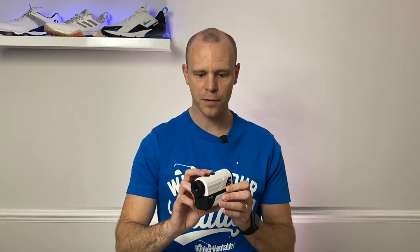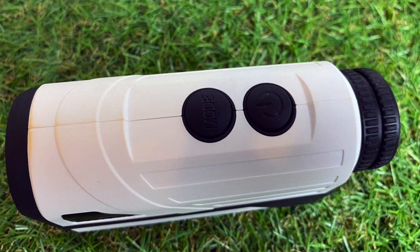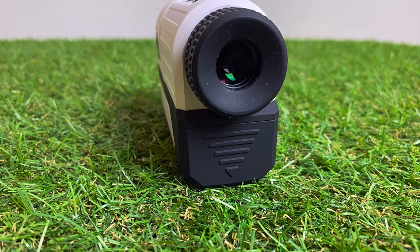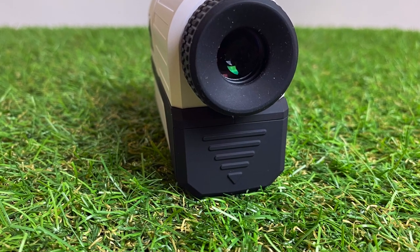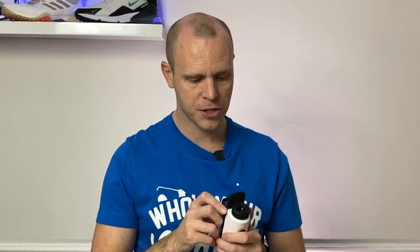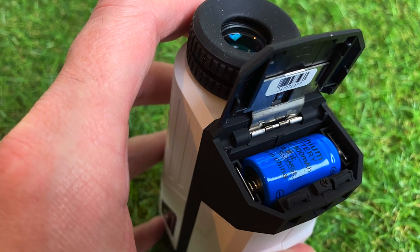On a positive note, the Woesports has definitely got the biggest, chunkiest buttons of the three, and they've got a nice click to them. In terms of the battery, there's a pull-down compartment on the rear which feels quite cheap and flimsy, with no rubber seals on the inside. I wouldn't want to use this in heavy rain — there's a chance water could get in. It runs off a standard CR2 battery which comes in the box.